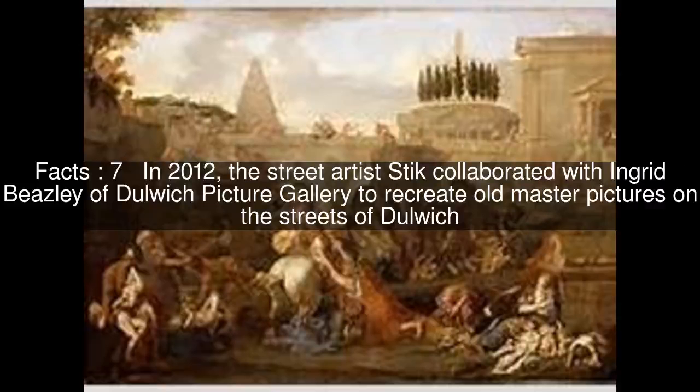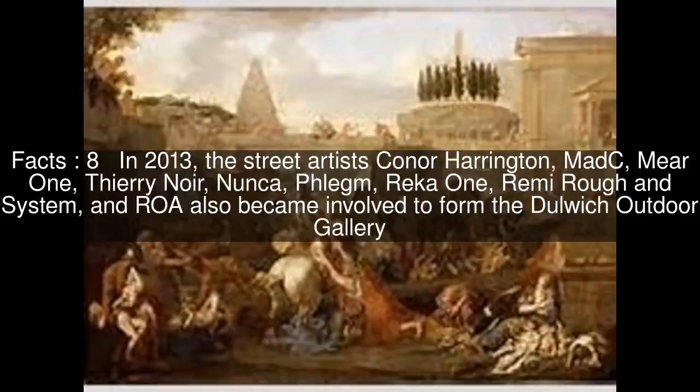In 2012, the street artist STIC collaborated with Ingrid Beasley of Dulwich Picture Gallery to recreate old master pictures on the streets of Dulwich.